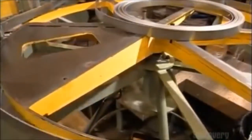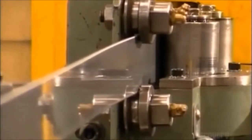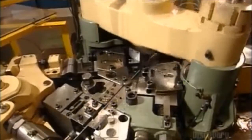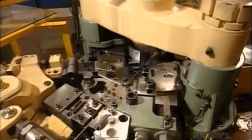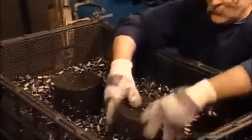Meanwhile, another machine uncoils some steel to make bushings, or sleeves, for the chain pins. A blade slices the material to the correct length, then mechanical arms fold the steel around a mandrel — here's the action in slow motion, though in real time it all happens faster than you can blink an eye. The bushings fall into a bin and are now ready to be heat treated.